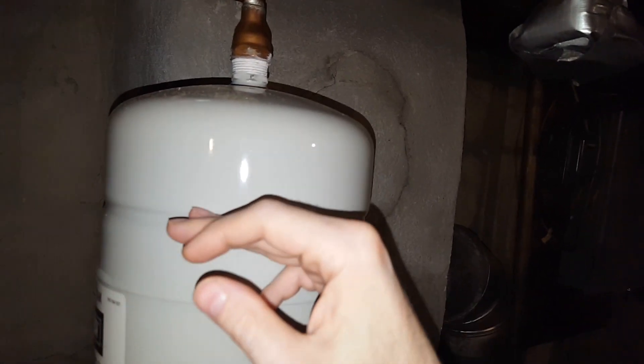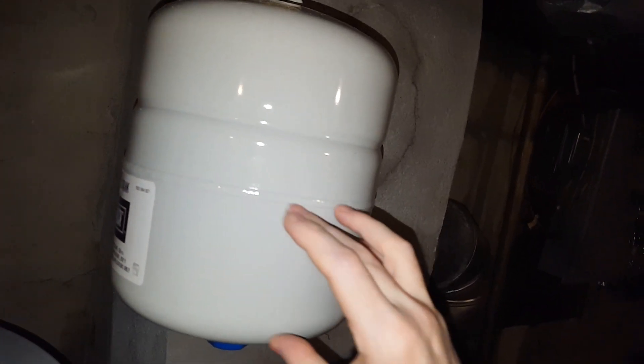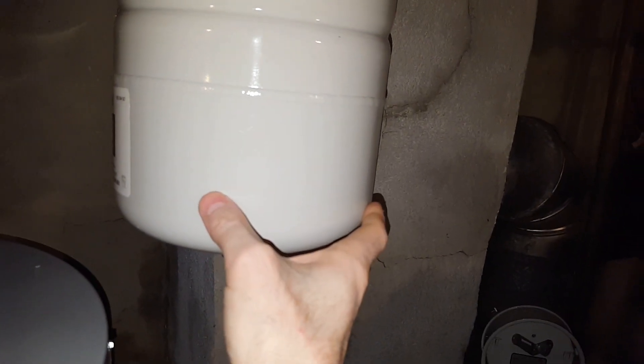What it is, is there's a rubber bladder in here and it's about half filled with air and then half water. So what that does is it just allows somewhere for that little bit of expansion to push up against that air pressure.